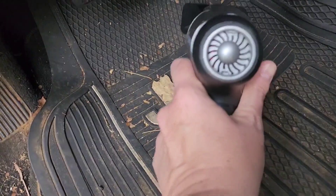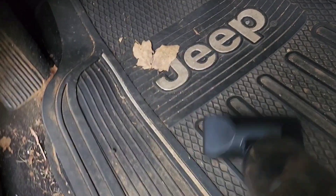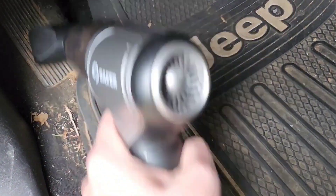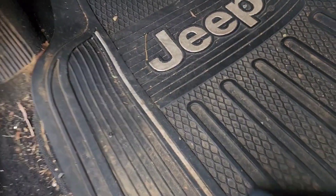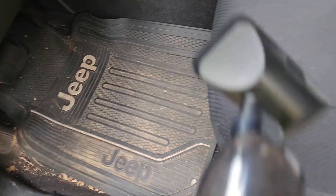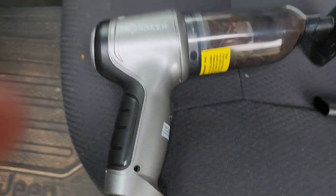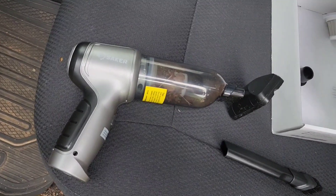Sorry, I'm not too good at holding the camera while videoing, but it's working great. This is a nice little vacuum to clean out your car and stuff. So I really recommend this Saker three-in-one vacuum cleaner.